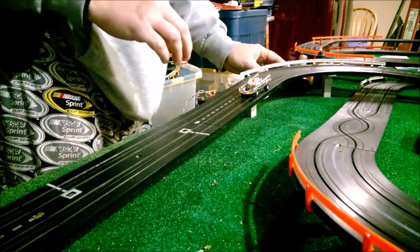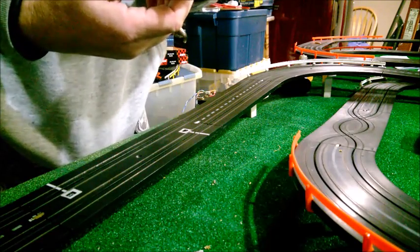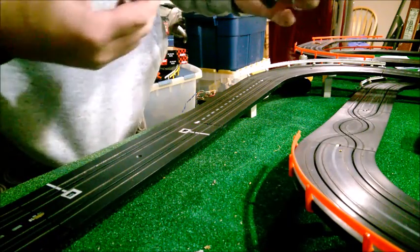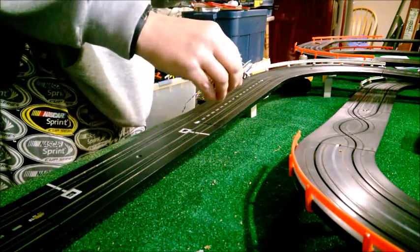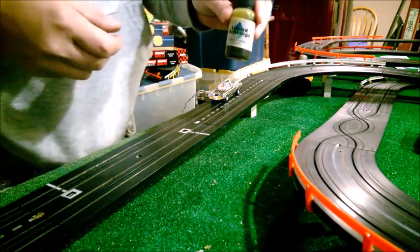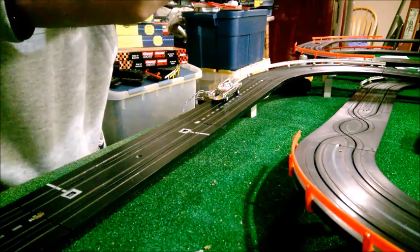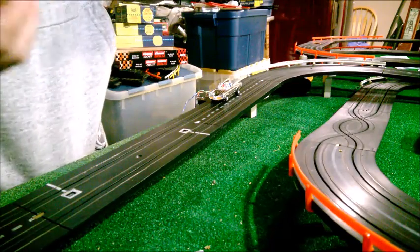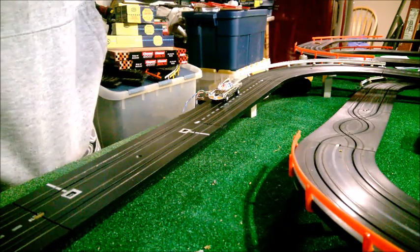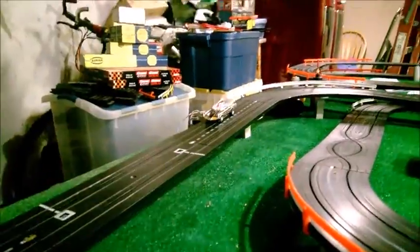One more thing before I go: these cars require oiling on the bottom. There's a spot right in the center where you oil it, and you put oil on the axles too — just a tiny drop. The original Aurora made a special racing oil, but I bought a synthetic liquid bearing oil off eBay. This whole bottle is going to last me forever and it's only about six to seven bucks — nice and cheap.